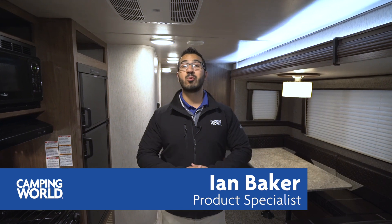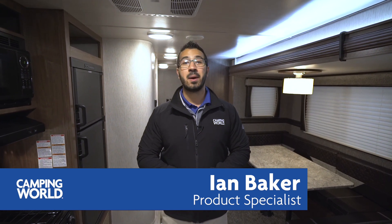Hi folks, I'm Ian Baker, the product specialist with Camping World, and today we're going to go over the 2018 Pioneer 300 QB. This is a great family model with four bunks in the back.